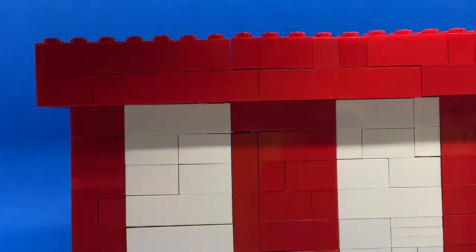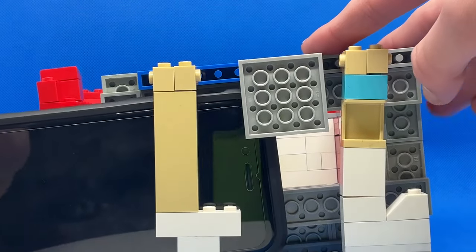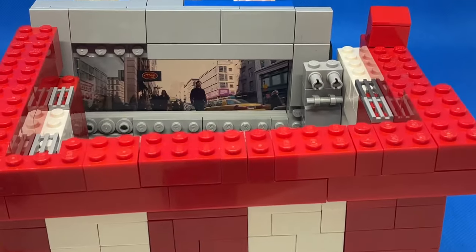You're probably wondering how do we make it work — well I'll show you. Here we have a brick-built phone stand so we can slide my phone in there and play the movies. This movie can be anything from Batman to Spider-Man.